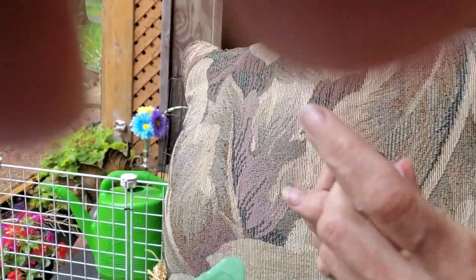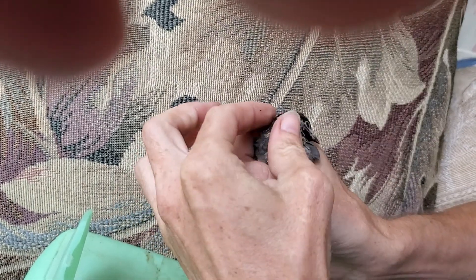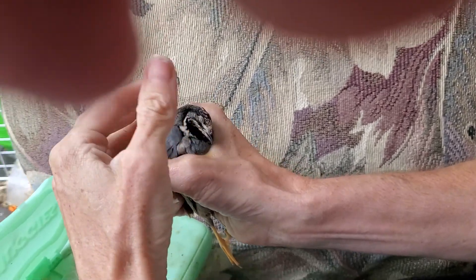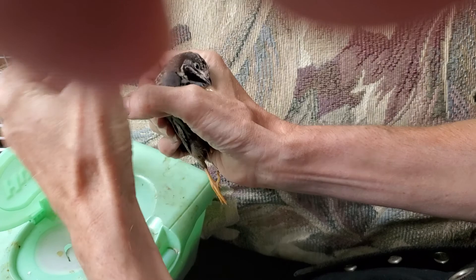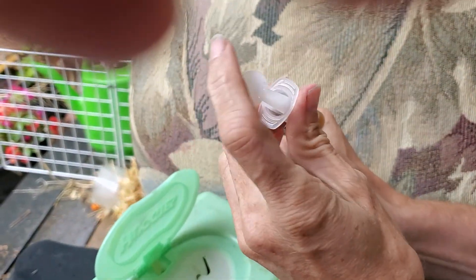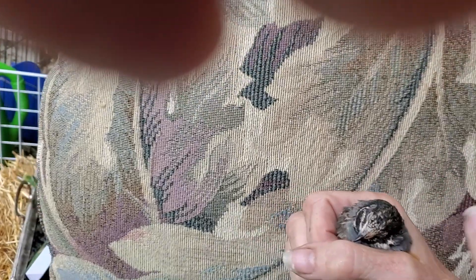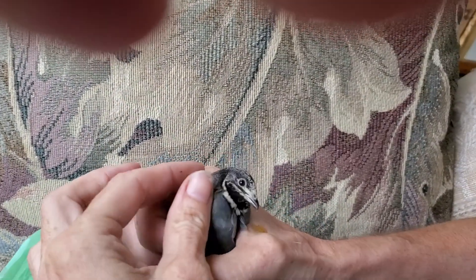I'm going to talk about compost chicken queens. This little guy has a condition called stargazing, or selenium deficiency, called wry neck.